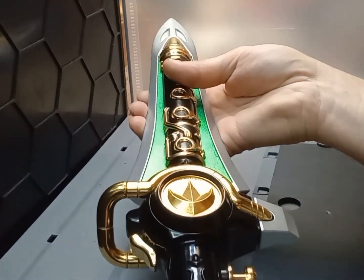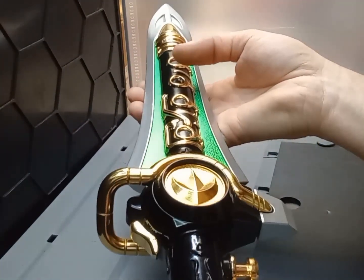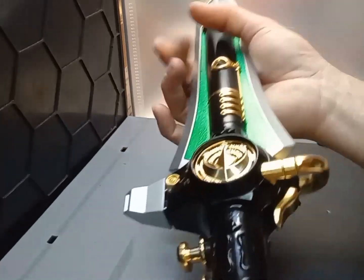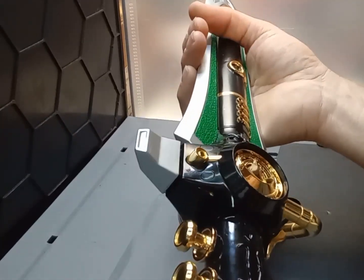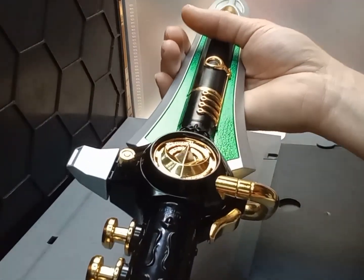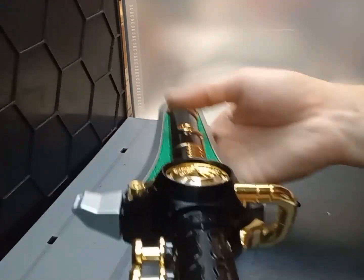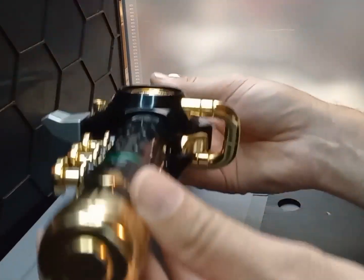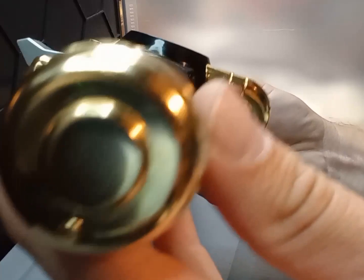So either something is short-circuited in it, or hopefully in our case it's just the batteries are getting weak. I've seen some of the legacy morphers do that as well, so I guess we'll start off by popping out the battery container. As you can see, if you've never popped one of these out...